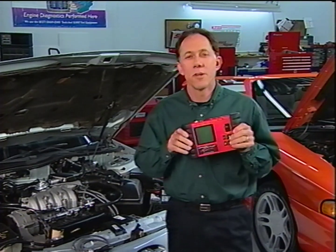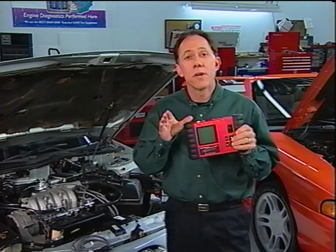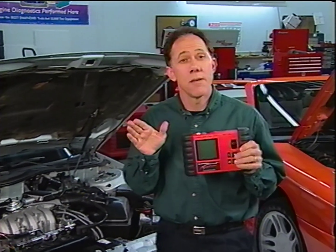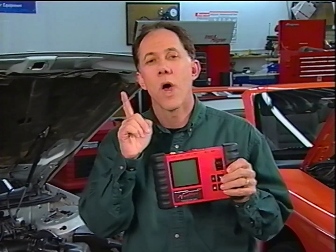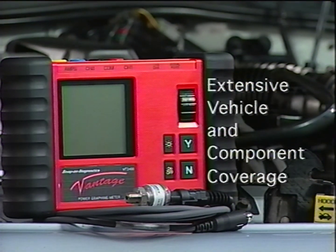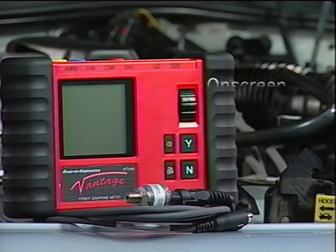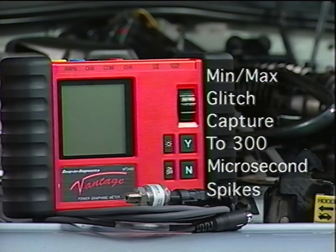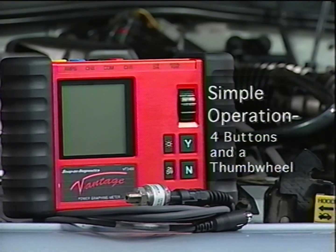Many of you have been considering stepping up from a digital multimeter — some even considering a lab scope or DSO. Before you spend your hard-earned cash on a tool that might not meet your needs, ask your Snap-on representative for a full demonstration of the Vantage meter right in your own shop. Extensive vehicle and component coverage including domestics, Asian imports, and European car lines. An on-screen library of vehicle and component-specific information including component diagrams and helpful tips to save hookup time. Super-sensitive glitch capture ability, and the same simple point-and-click operation as the Snap-on scanner.